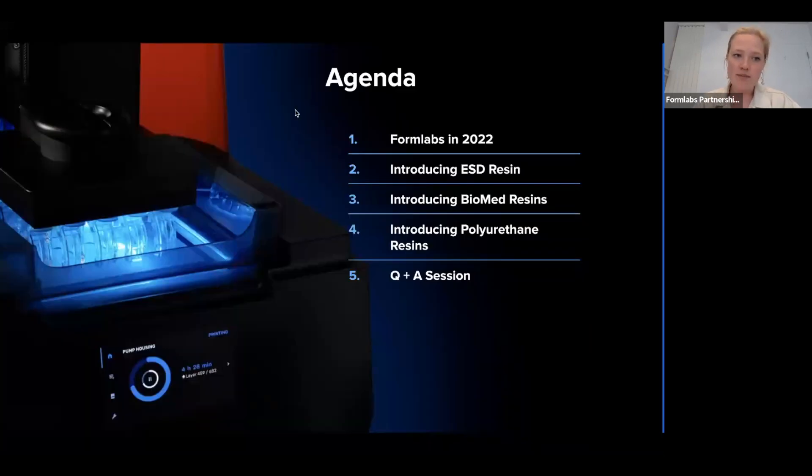Some of you on the call might be Formlabs customers already and some might be new to us, but we are excited to tell everyone about the new SLA materials that we've launched so far in 2022, which include ESD resin, two biomed resins, and two polyurethane resins.